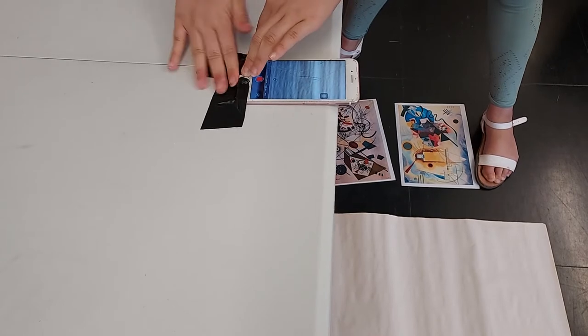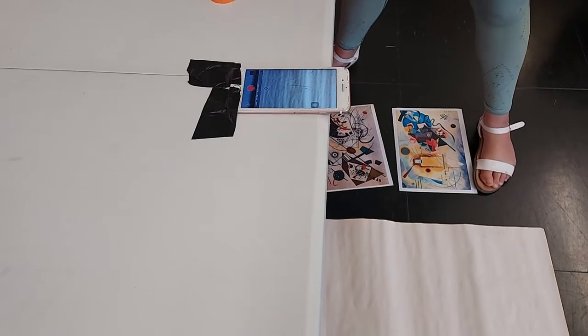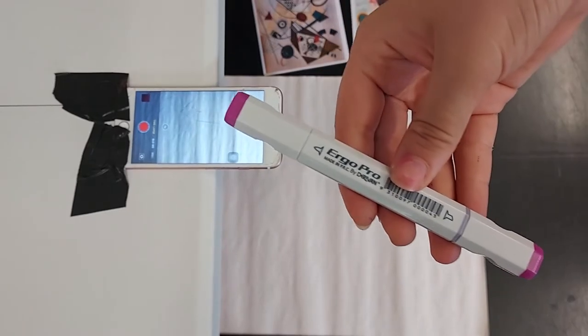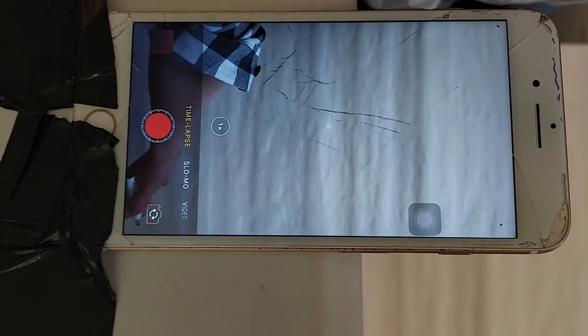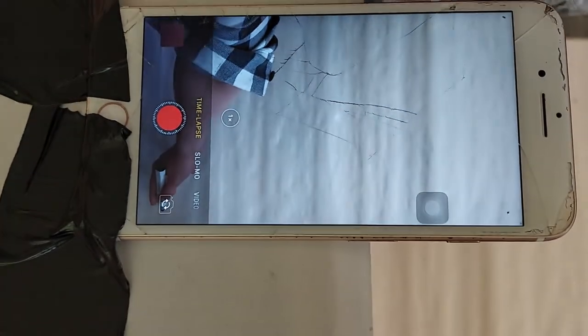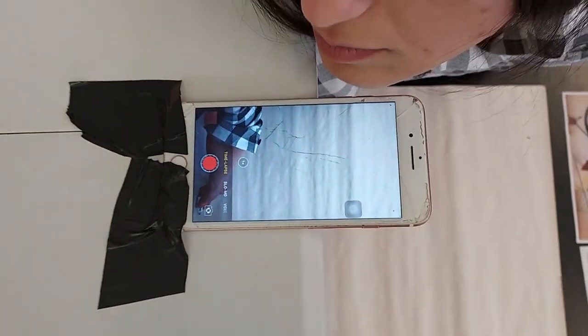Okay. So, try your best not to move this too much. After your phone is fixed, you can use a marker and mark out on the page, by looking at your phone, where the edges of the page are, so you don't go out.